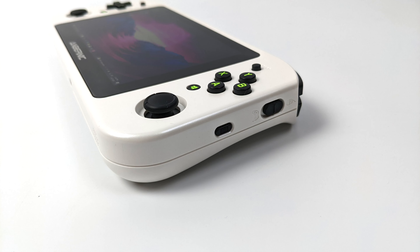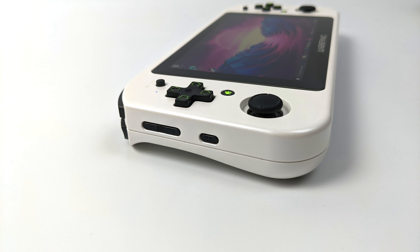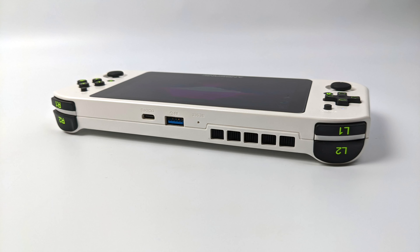Moving over to the right-hand side we've got a dedicated keyboard button, and when we press this in Windows it'll bring up the on-screen keyboard. We've also got a function switch over here which will allow us to turn the built-in controls into kind of a mouse so you can easily navigate your operating system, and when it's time to game you can set it right back to controller mode and it acts as an X input device. On the right-hand side we've got a volume rocker and our power/sleep button. Moving around to the top, we've got a full-function USB Type-C port that allows for display out to connect to an external monitor, and they've also included a full-size USB 3.1 port.